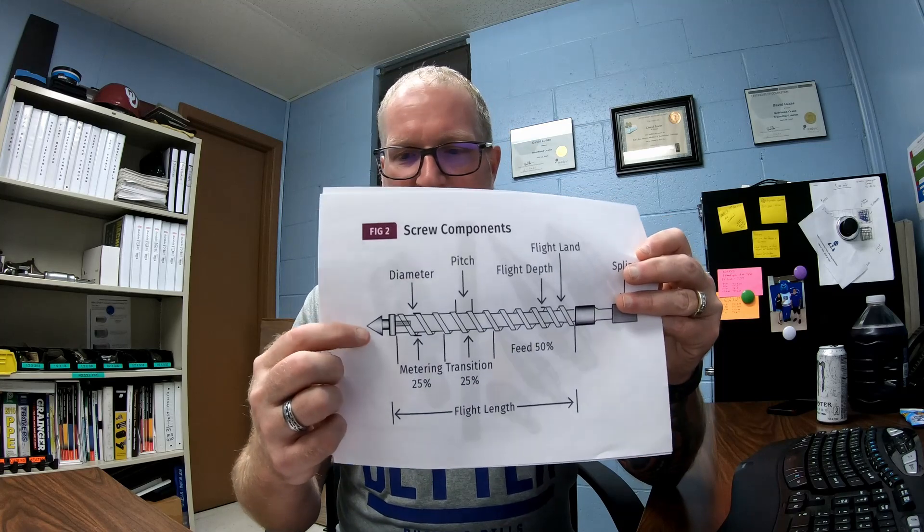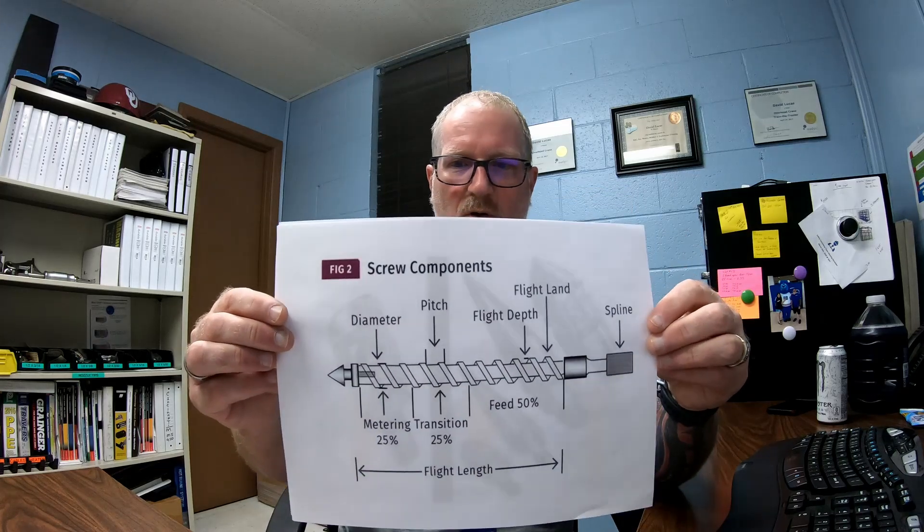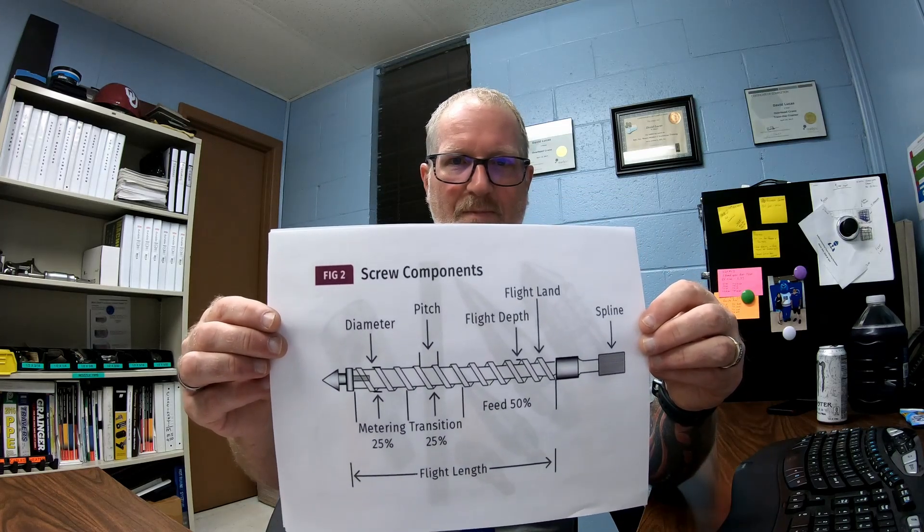What I wanted to go over is the screw. This is what it looks like inside of a screw. You have your feed zone, which takes up 50% of the screw. Then you have the transition zone, which is 25%, and then your metering area. Up here you have your tip and your check ring, which I'll go over. Back here you have your spline, which engages into the screw motor. You'll have your different flights, different pitch, and diameter — this is an overall blueprint of what it looks like.